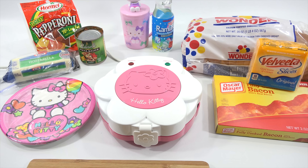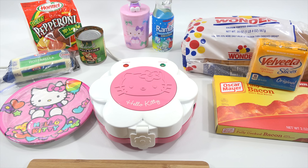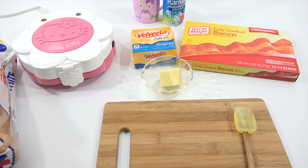Close it up and plug it in. The lights turn on — it is now in preheat mode. I'm going to come back and make the grilled cheese and bacon first.